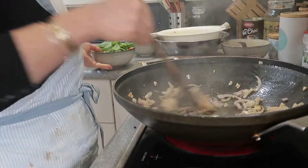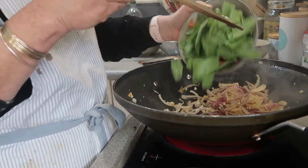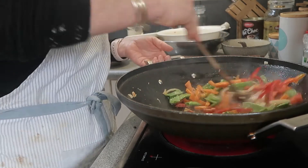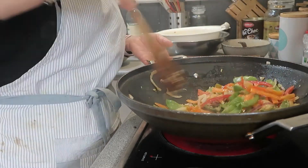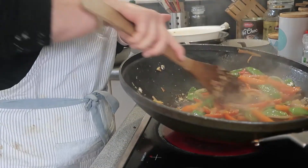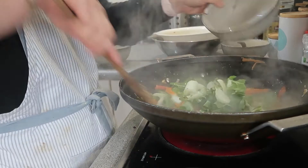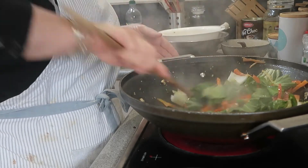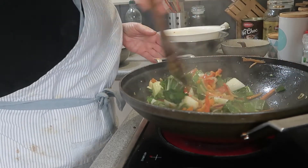That's softening off nicely. The recipe says to add your peas, capsicum, and bok choy. I'm going to put in the carrots and capsicum first, then the bok choy next because it won't take as long. You want to stir-fry your veggies until they're just soft — you still want some crispness. Now I'll put my bok choy in because, as a leafy vegetable, it softens up much quicker than the carrot and capsicum.